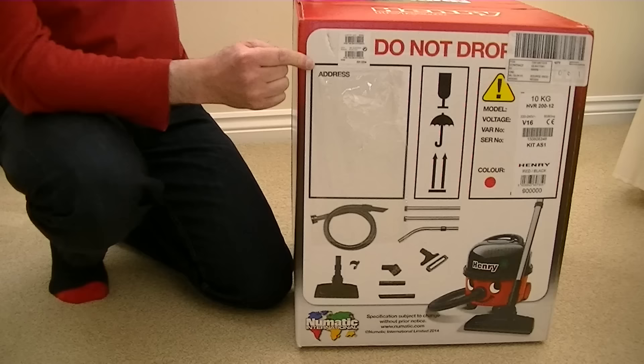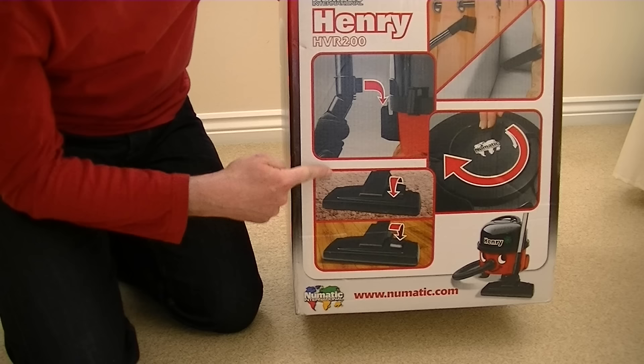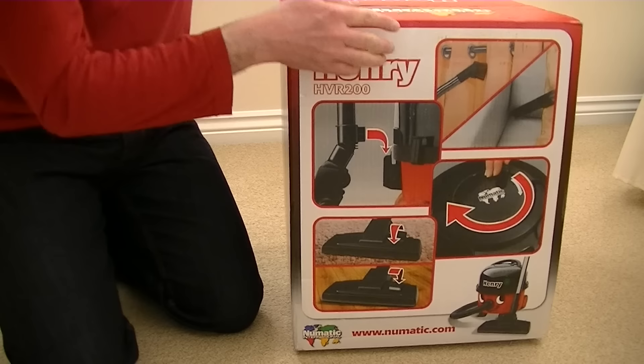There's not a lot else I can show you on the back of the box. We've got a relatively new feature for Henry — the parking bracket being shown there. This is a new floor tool made with the new EU regulations in mind. They've changed the floor tool to — they claim — increase pickup on the old Henry, despite the fact the wattage of the motor is nearly half of what the old Henry was. And Henry's rewind system is also shown.